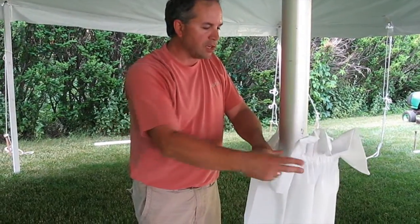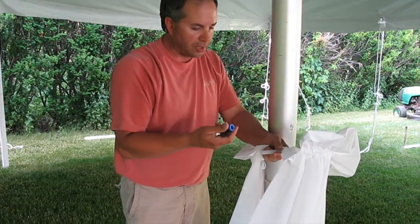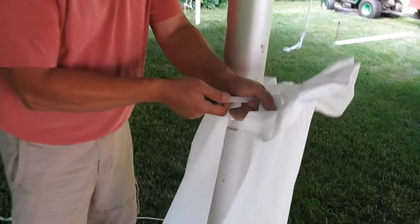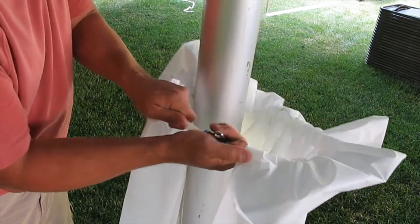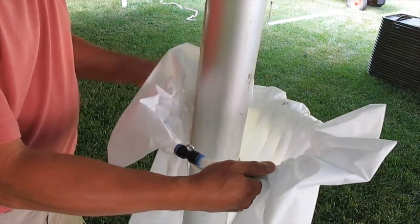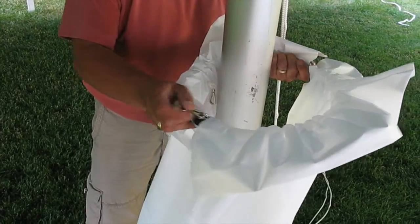Once you have the covers fed onto each side of the hoop, it's time to reinstall the coupling onto the hoop. Now attach the two clips onto the i-hooks on the hoop assembly.